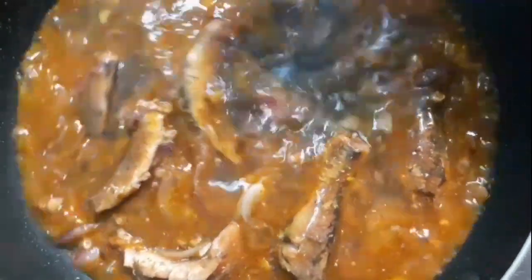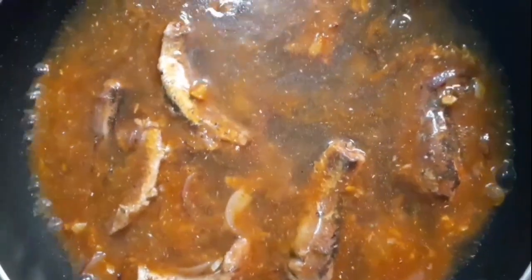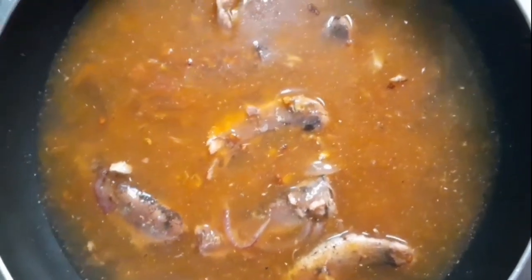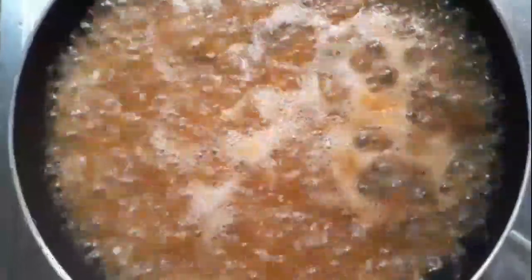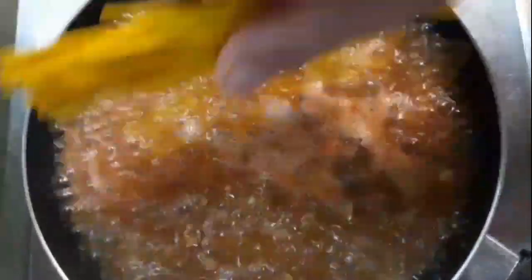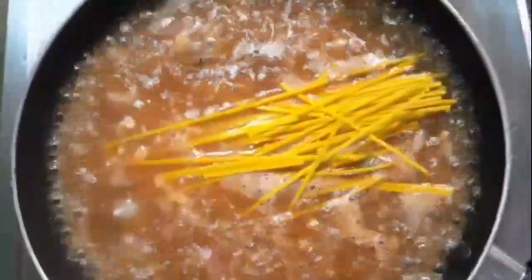Lagyan ko sha nang kubi. Lagyan ko na sya ng asin. Tapos ilagay ko na yung udong. Ayan na guys, ang aking sardinas udong soup.